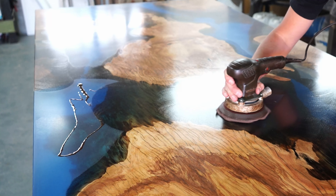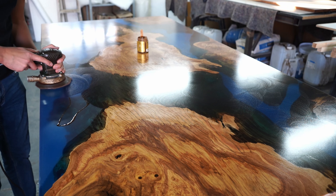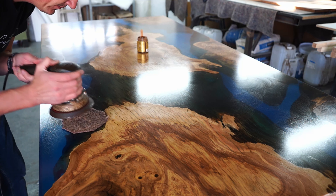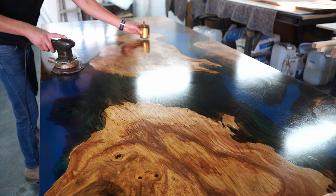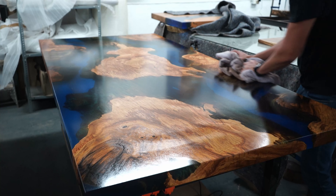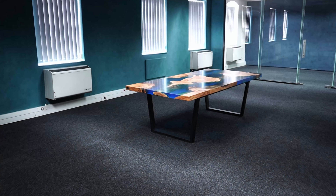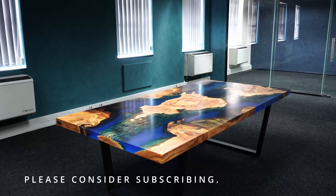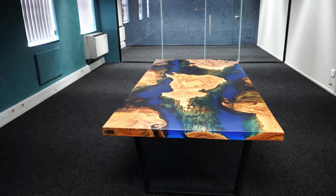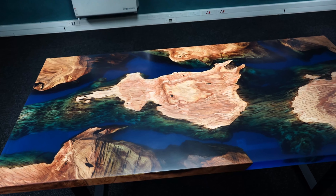Before I leave you guys with the final product — if you enjoyed this video and learned something new, give it a thumbs up, subscribe to the channel, and leave a comment below about what you think of this table and what you would have done differently. Subscribing helps us grow and produce more content for everyone that wants to build DIY projects. I hope you enjoy the final product. Check out our online epoxy masterclass and follow us on Facebook and Instagram. See you next week with another super cool project — thanks guys, cheers!